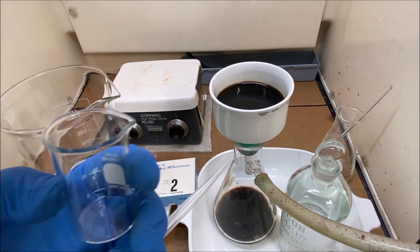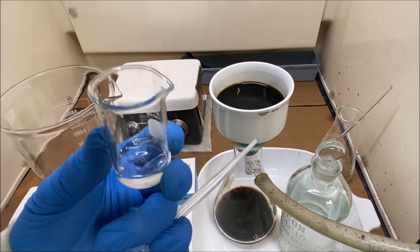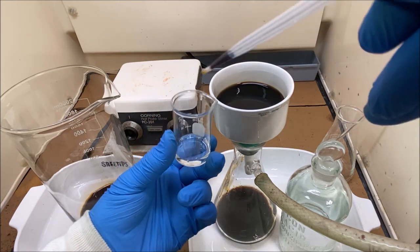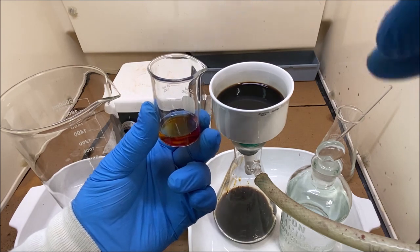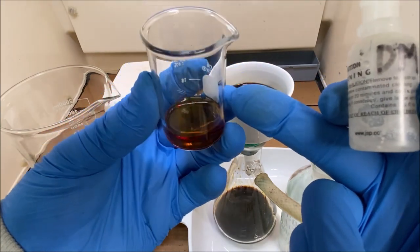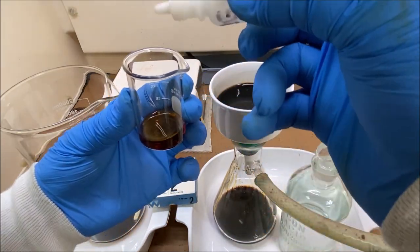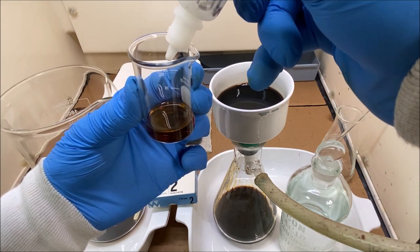While waiting for this to filter, I've got a little beaker with a few milliliters of distilled water. I'm going to draw some of this solution up and add it to the water - it sure does look like palladium to me. Here's our sample diluted with some distilled water. I've got some dimethylglyoxime in this little container. If this is palladium we should see a bright yellow precipitate.